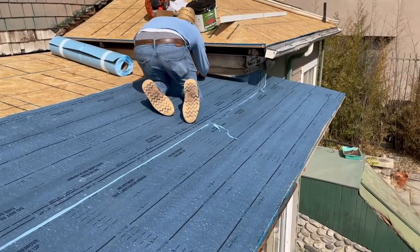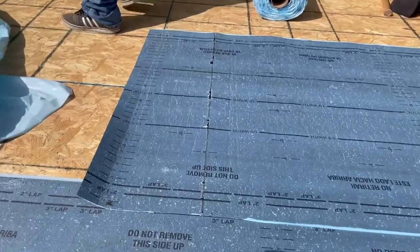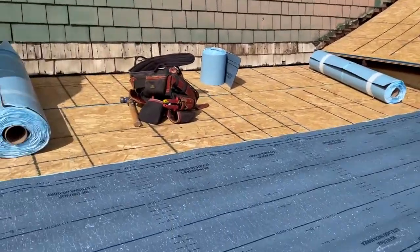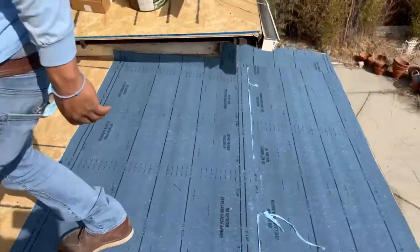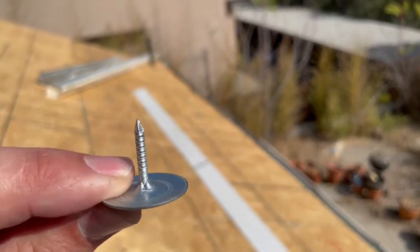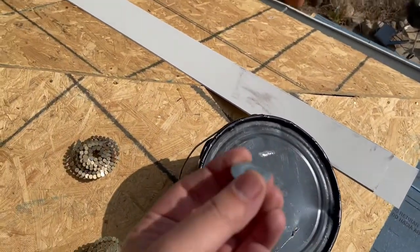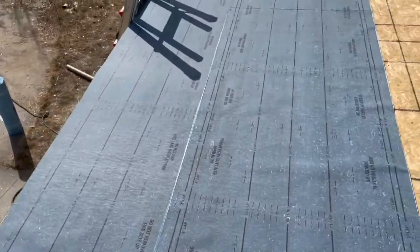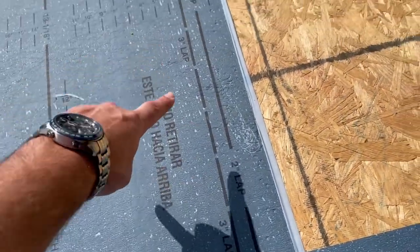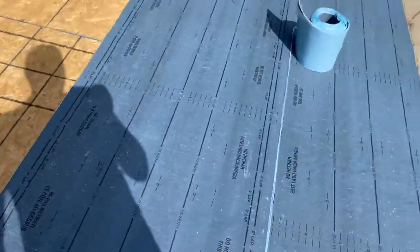Here's our first layer of base sheet — this is a Certainty self-adhered roof. Being that it's a smaller roof, we're adhering straight onto the deck, which is acceptable for smaller roofs — generally anything under 700 to 800 square feet. Anything larger, you want to go with a glass base first, and that's for expansion and contraction. We're going to be using metal round cap nails to fasten this first base layer down. You can see these rolls have markings for end laps and side laps. We always like to overlap three inches instead of two to allow a little better overlap and waterproofing.